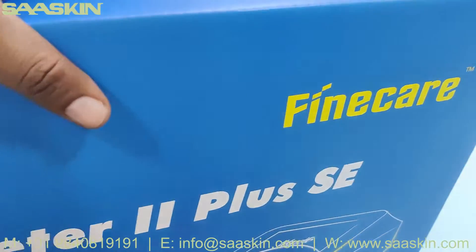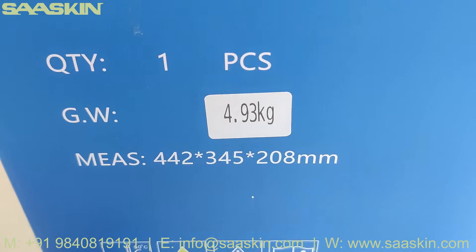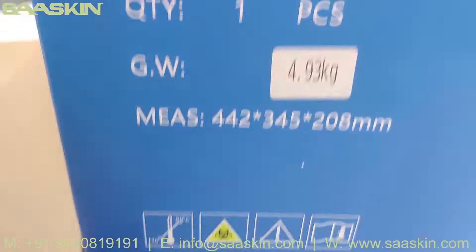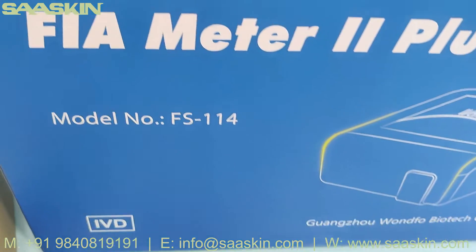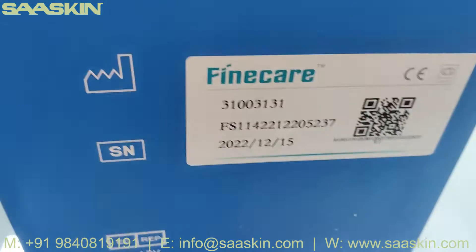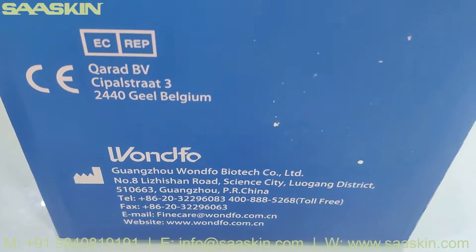You can see I have a certified product. I will just show you around this box. You can see this quantity is one piece, 4.93 kg. The other side has the same information. FineCare FIA Meter 2 Plus. And here on the other side, you can see it says FineCare. There is a serial number and manufacturing location.